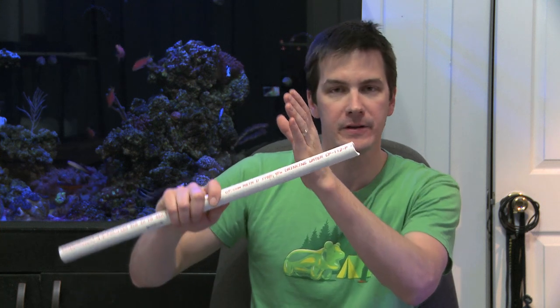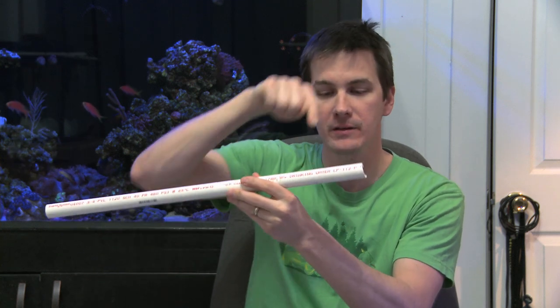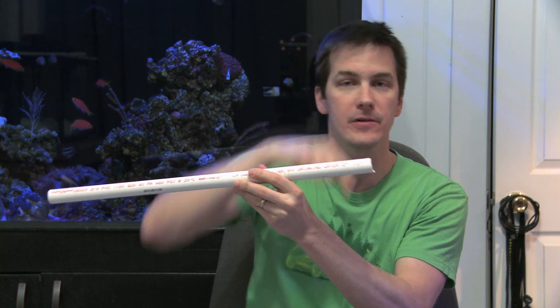Well, you do what Lewis recommends and you make yourself a DIY tube holder. Here's how you do it. Cut off about a three to four inch length of pipe. Then make a cut down the length of the pipe. Then take a drill and drill holes at an angle for your tubing to pass through.